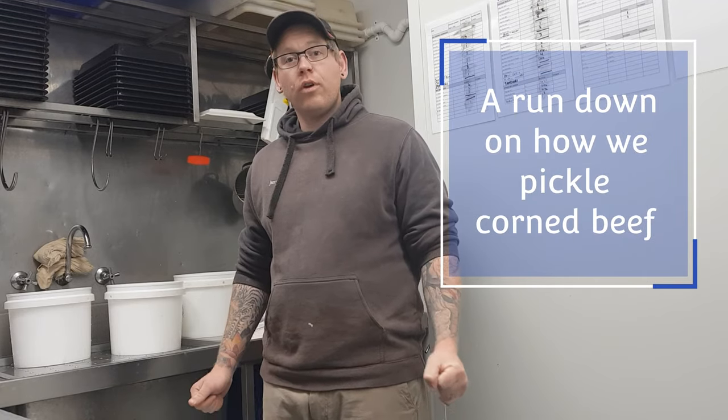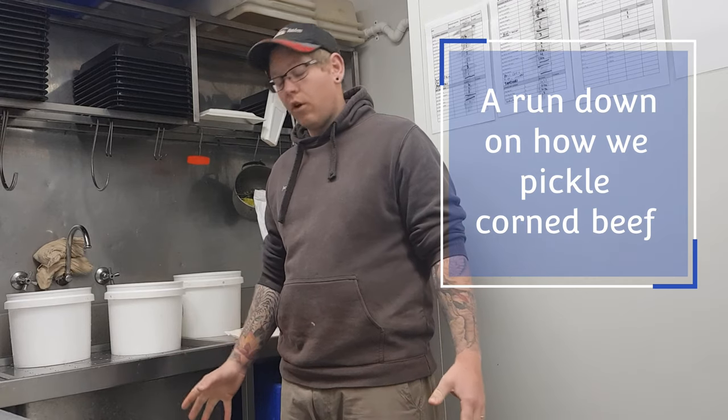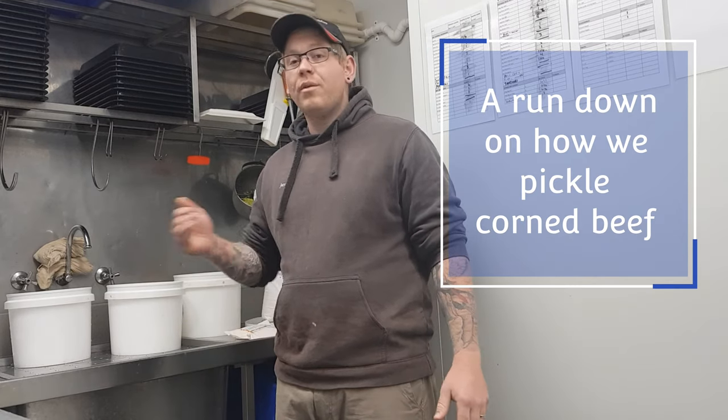Welcome back to the Homestock Butchers YouTube channel. My name's Jared and I'm going to run you through how to make up a cure. I'll make up this cure, sit it back in the fridge, come back 24 hours later once it's nice and cool, and then we'll pickle a box of eye rounds. It's a rundown on how you make the cure and how you're going to pump the meat, which can be used universally on eye rounds, pork, lamb, venison, whatever you want. Let's get cracking.